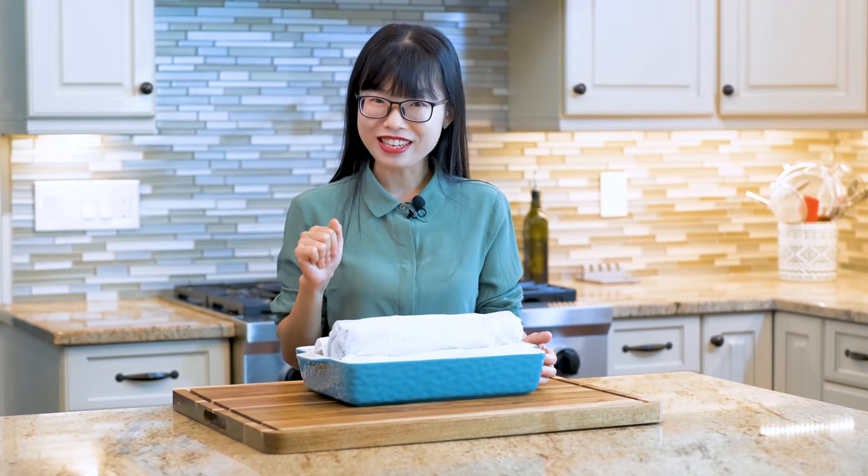Alright, that is all for today. I hope you enjoyed this video and give it a try soon. The printable recipe will be on my website, soupeduprecipes.com. Don't forget to hit the like button and share this video with your friends and family — that really encourages me to continue making more delicious recipes. Thank you for watching and I'll see you next time. Bye!